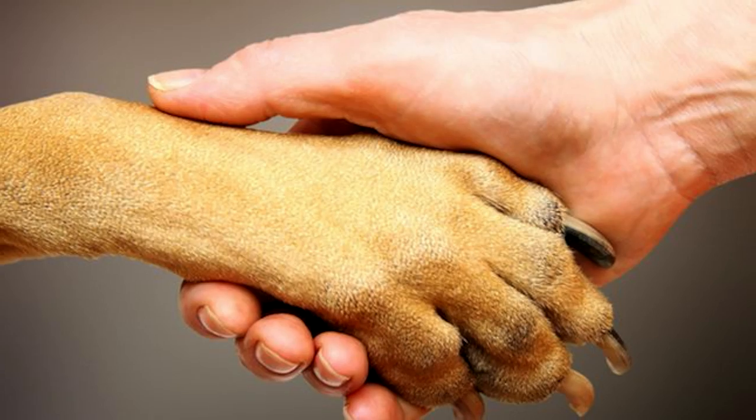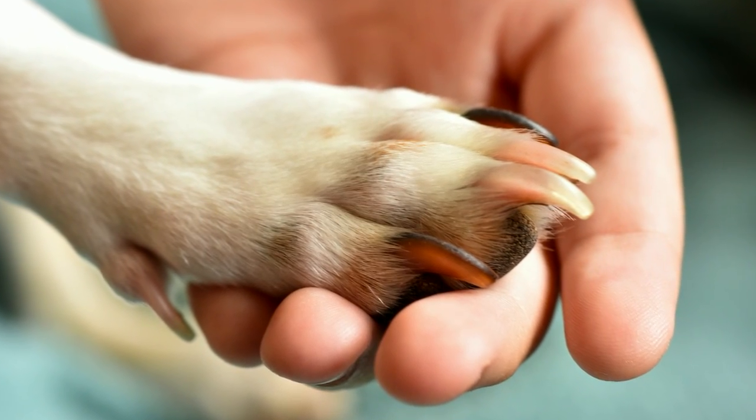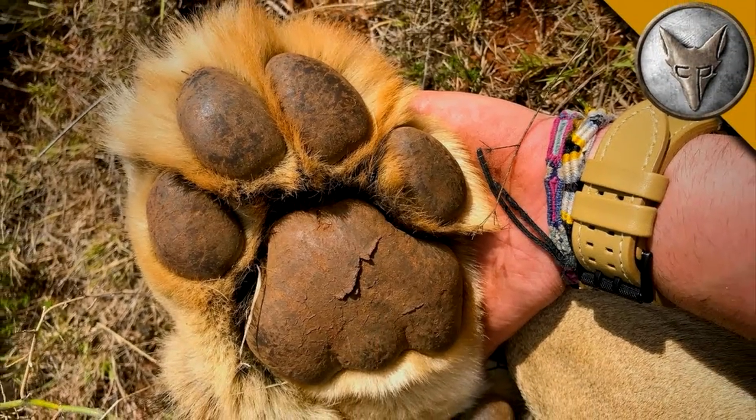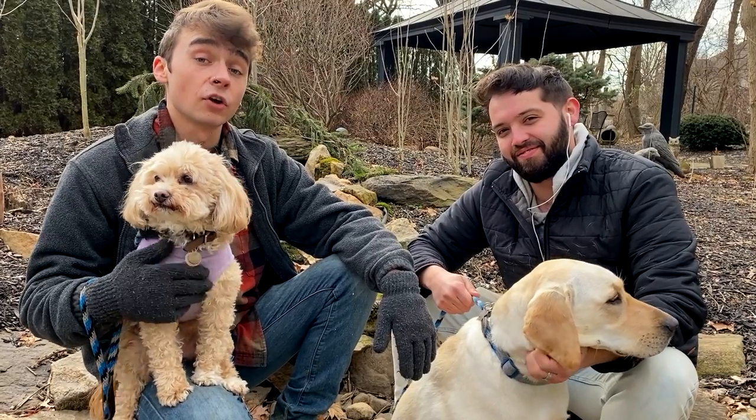Dogs' paws seem tough, but they're still very sensitive. Anything from a cut, hot pavement, or an overgrown nail can threaten the overall health of such a delicate area. And just like we take care of our hands and feet, it's important to take care of your dog's paws as well.